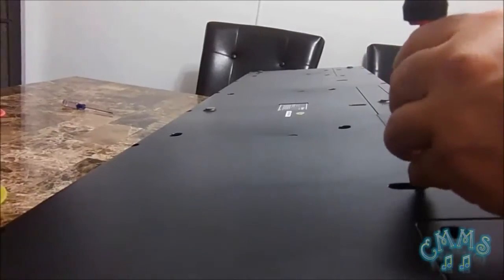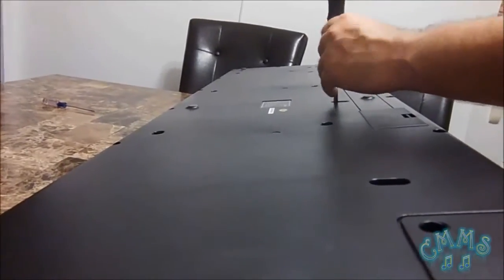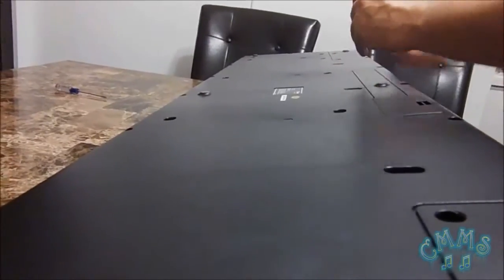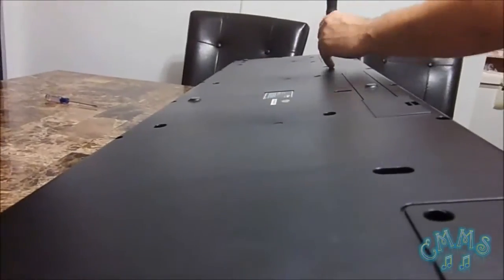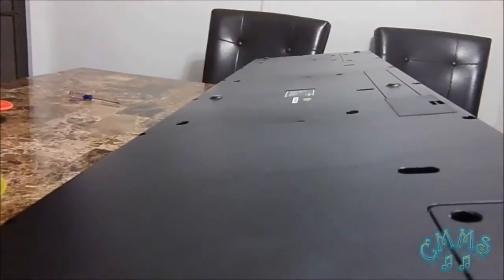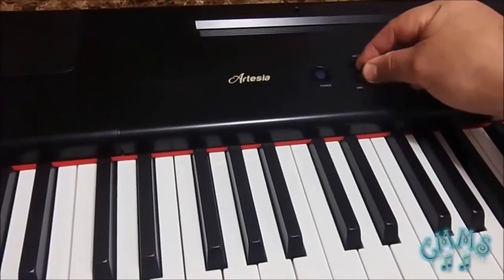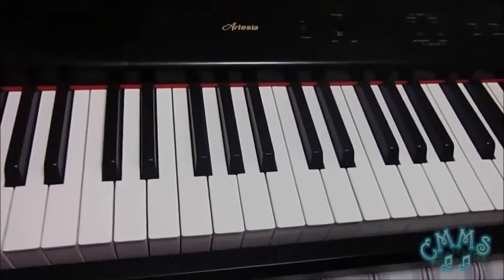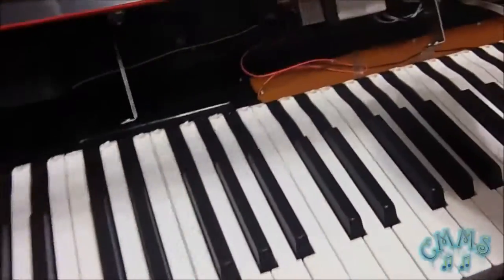Also, make sure that your screwdriver is magnetized in order to hold on all the screws easily — of course, with a little of help. The next thing we are going to do is to remove its volume controller and proceed to pull up the piano's upper case.